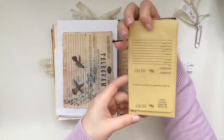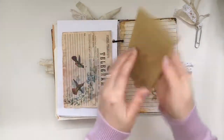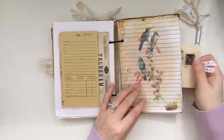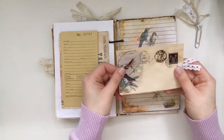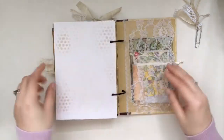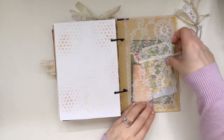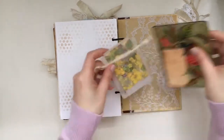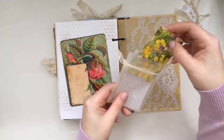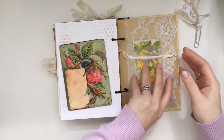And then this is the layaway pocket envelope that J9 Scraps carries. Another pocket there, and then this one just has these tags. On the back I did a lace pocket and just added some more little pieces here — more journaling space. Then here I just added a little bag with a little bit more of the vintage playing cards and just a little bit more journaling space.